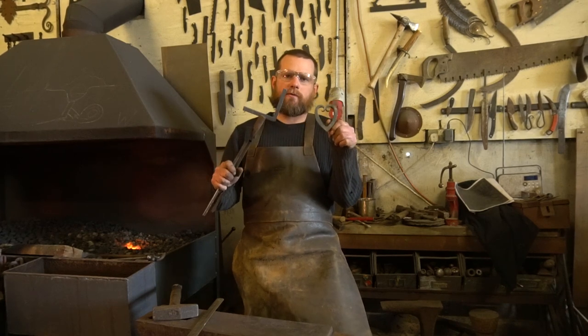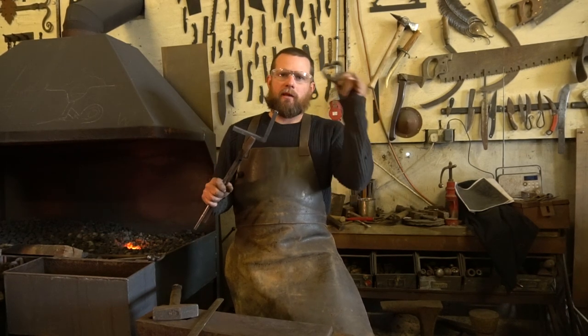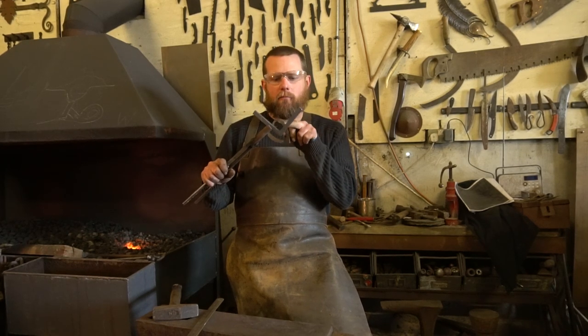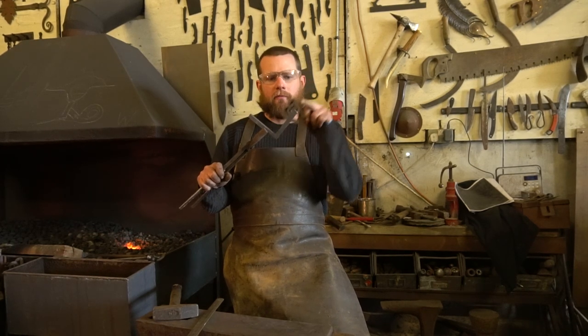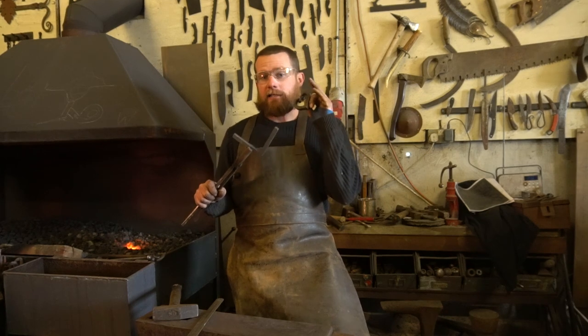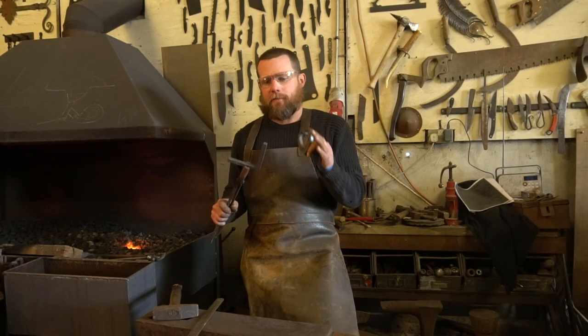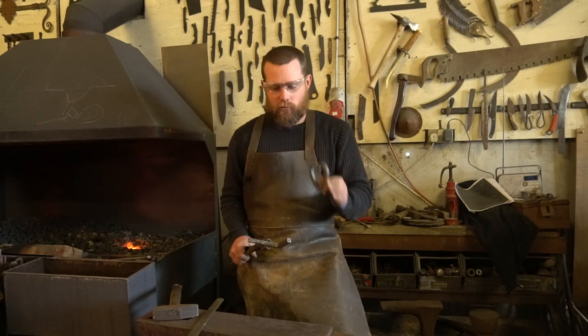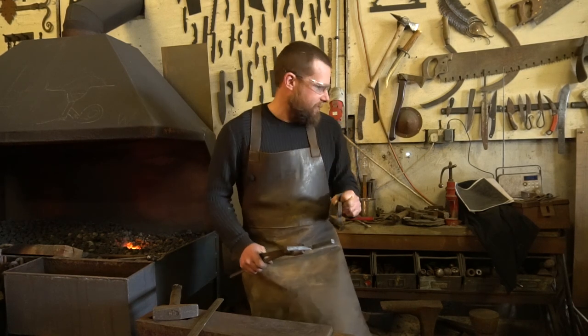The next step is to forge two chisel tapers that are going to form the actual halves of the heart. The taper should run from pretty much the very center of the corner all the way to the very tip. It's really important that you draw these out to the same length, so get yourself some chalk and mark the anvil when you've done the first one before spinning it round and doing the next.